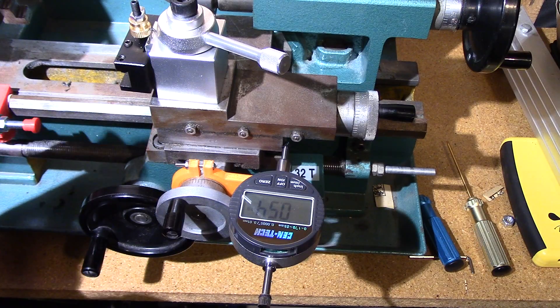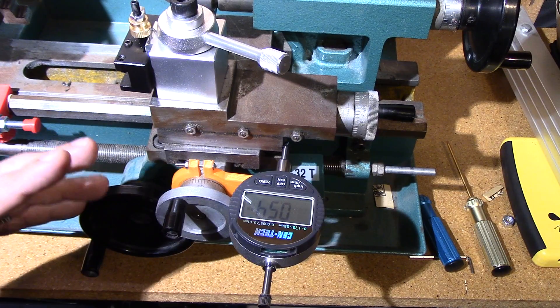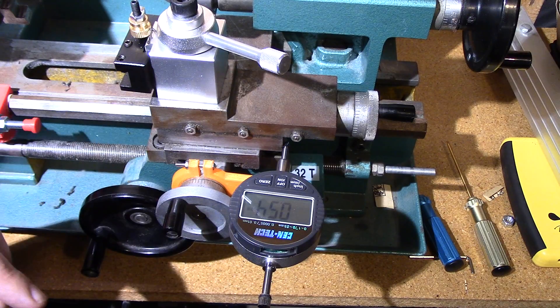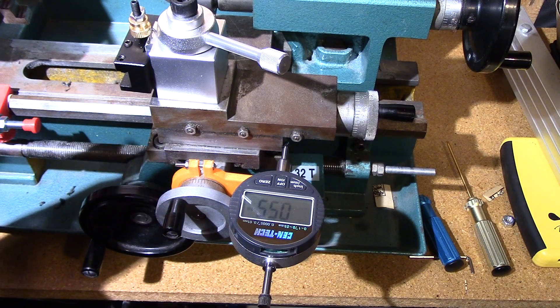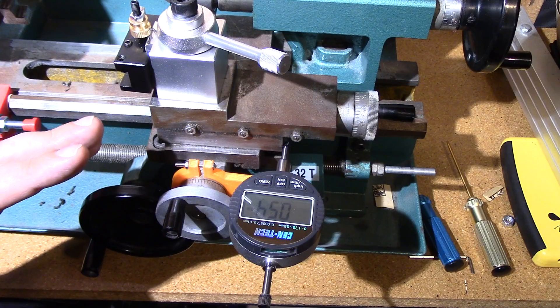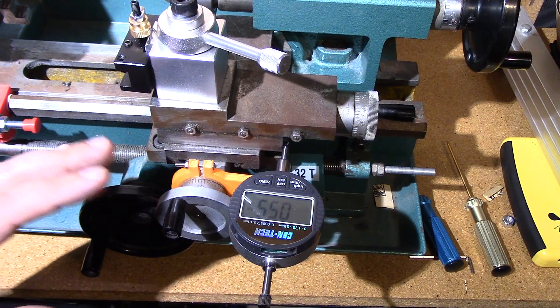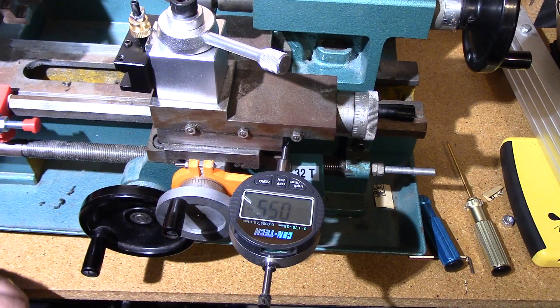I printed this in PLA — it's pretty rigid, but I'd really recommend PETG. I do most of my prototyping in PLA because it's cheap, easy, and goes fast. But for more resilient stuff, I do use PETG, so I will redo this in PETG. This is pretty rigid though, so I've been happy with it.